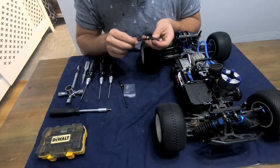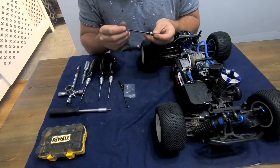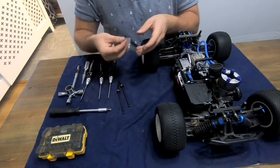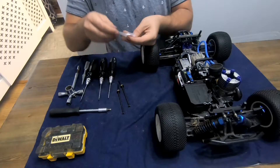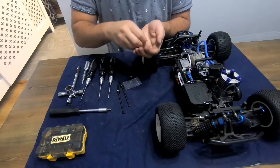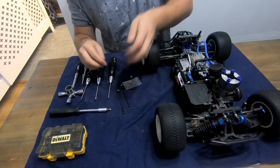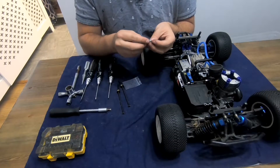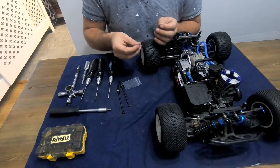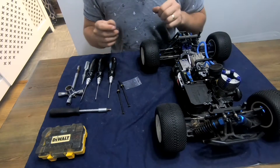Upon initial inspection they're free moving and they appear to be good quality. There's no pitting, there's no damage — they're pretty decent. Along with the kit you also get two wheel pins and two new wheel nuts. I'm not going to be using these because I prefer the ones with a flange on the bottom. These have a habit of digging into the plastic if you over-tighten them and then you can't get them out again very easily, so they're going in the spares box.